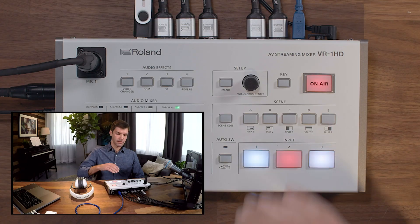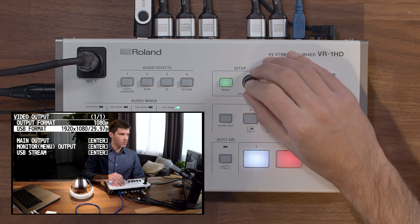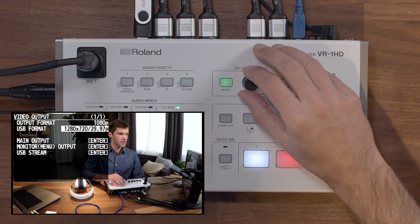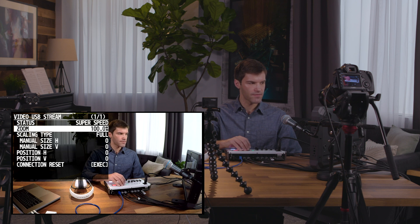Next, let's go over the USB menu settings. Press the menu button, and then go to video output. Here, where it says USB format, you can set the resolution for the USB video going out independently of the HDMI output. You can also go into the USB stream menu, where you can note the status of the connection.